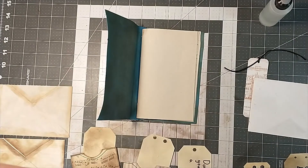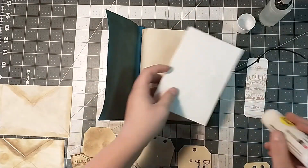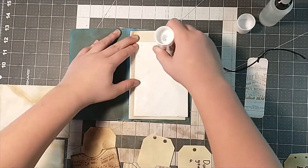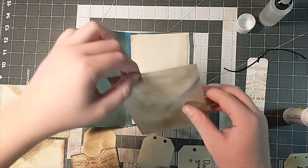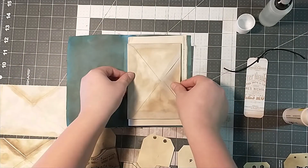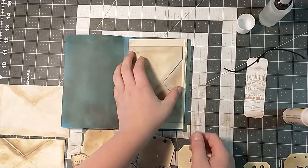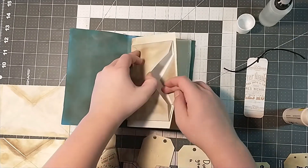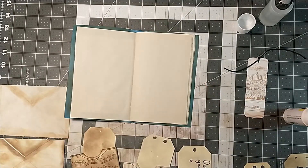So I'm going to use my big glue stick and glue on the back and stick it on. And then you've got your first page done with a nice little storage.